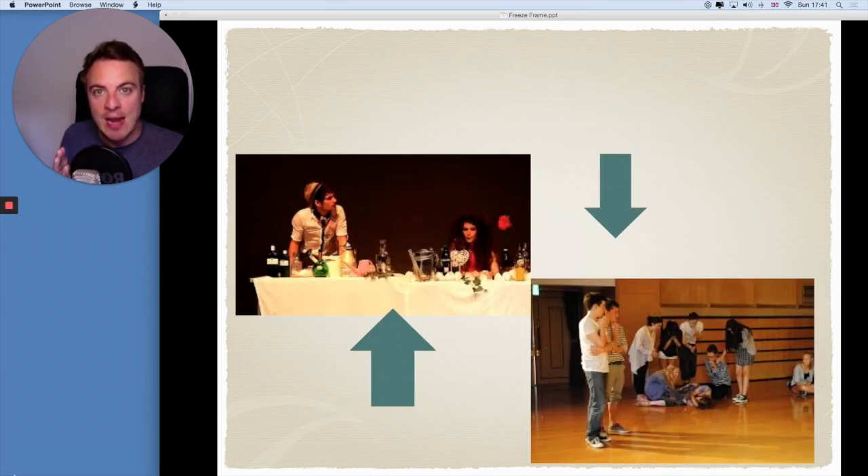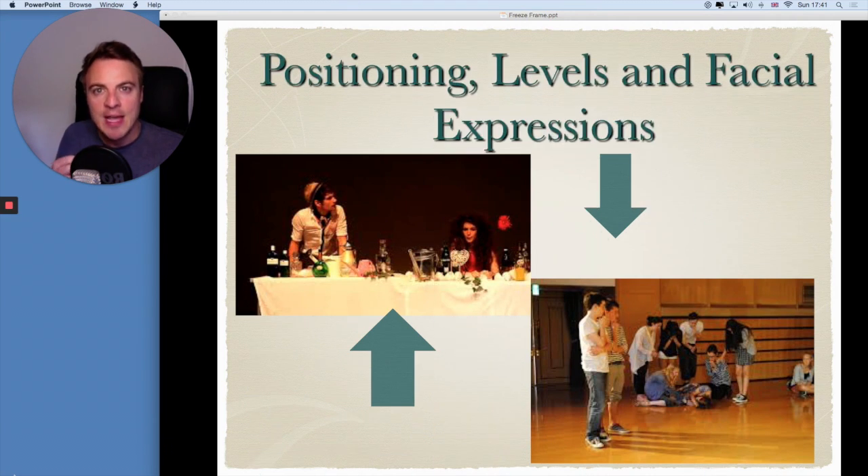So what makes a good freeze frame and what makes a bad freeze frame? Well, it's all about what you do in that picture, in that moment — positioning, levels, and facial expressions. If you're all stood in one straight line, all doing the same thing with your face, all doing the same things with your hands and body, it doesn't actually tell us much about the individuality of each character. So it's really important to think about the positioning of each of your characters. Maybe one person will be stood away from the others. Maybe it could be a small group and then one person on the outskirts — that could show that they're isolated from the scene using proxemics.